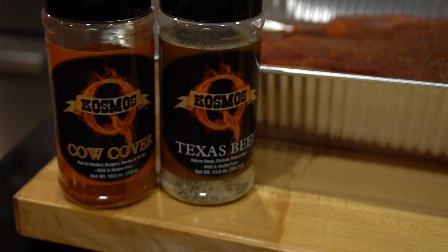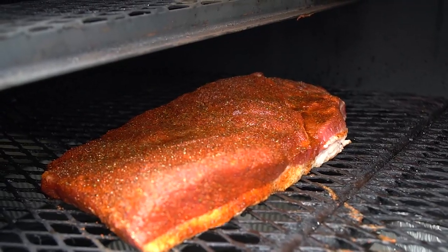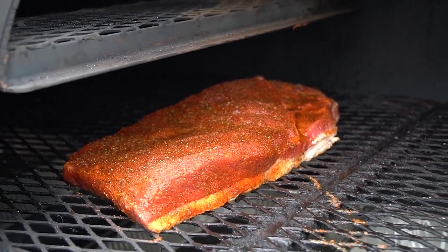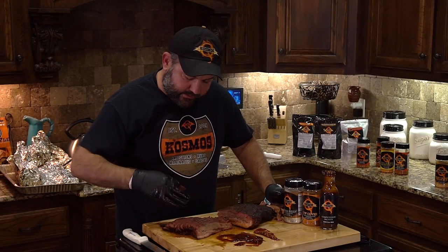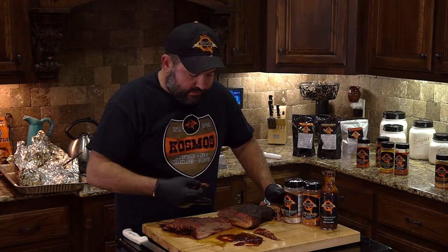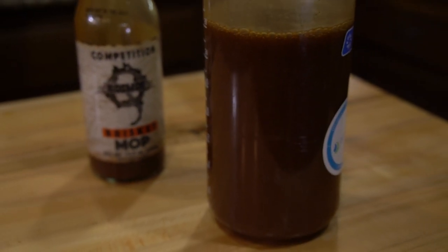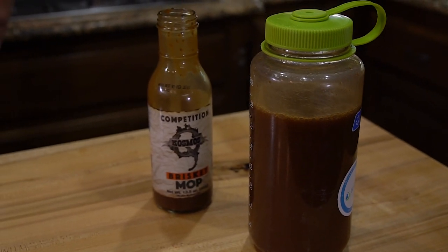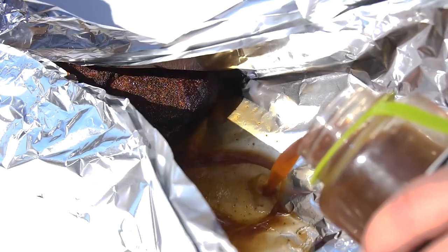When we cook brisket, we always wrap by color — we never wrap by temperature. I always get this nice mahogany color you see here, and it gives you the perfect smoke ring. When we wrap it, we go ahead and wrap it with our brisket mop, and we like to cut it with beef consommé.